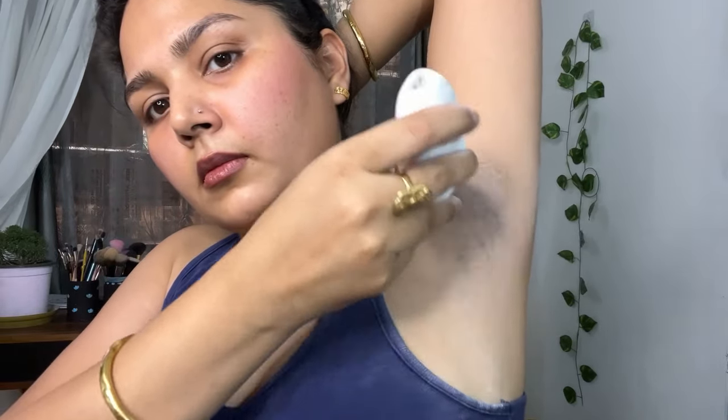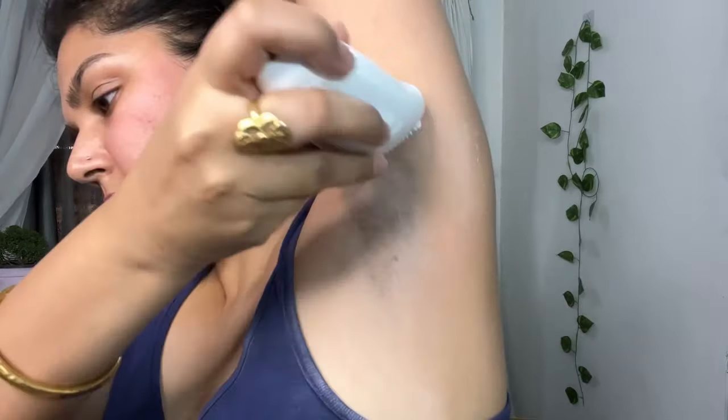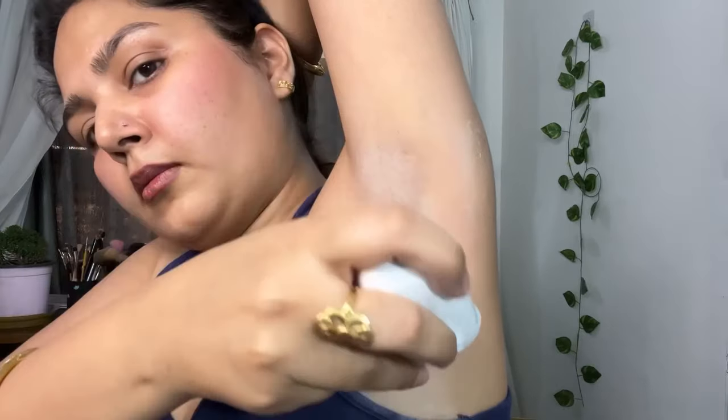It is so handy and I feel so confident when I know that my underarms are clean. When we use razors, the hair grows back very quickly and it doesn't come from the root — it is very rough on your hair.